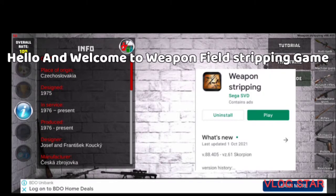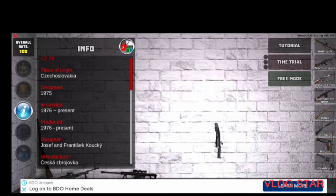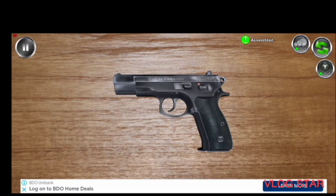Hello, what's up guys. Today we're going to make a video about weapon field stripping. This game is available in the Google Play Store, and this video is requested by GoGoGiga. Let's start.